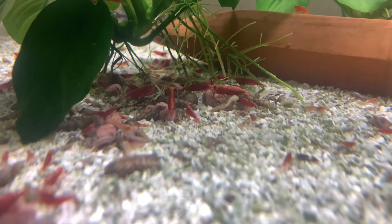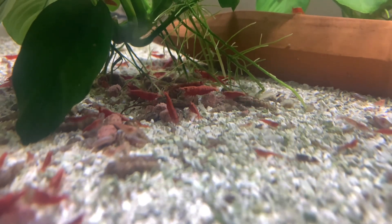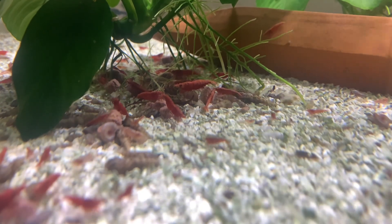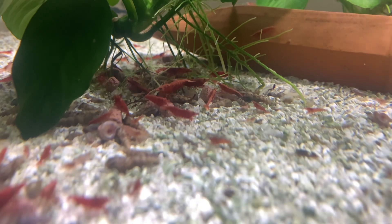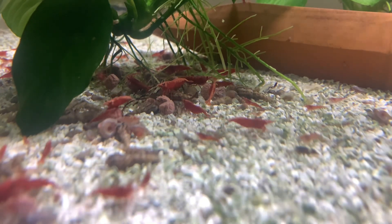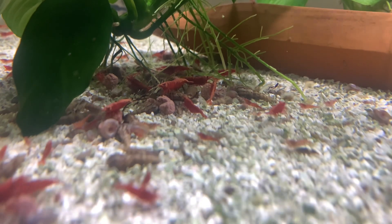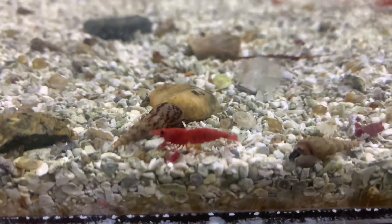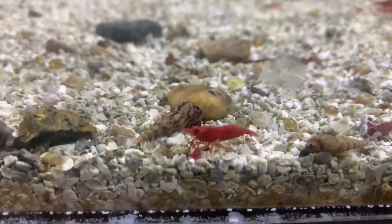Extra tip: cherry shrimp graze all day, so if you're wondering why they're dying or not breeding, it may be because you don't have enough food in the tank. I feed big once a day and it probably takes them a day or two to eat everything up, then I continue that cycle. Hope you guys enjoyed the video — make sure you like and subscribe, and I'll see you in the next one.